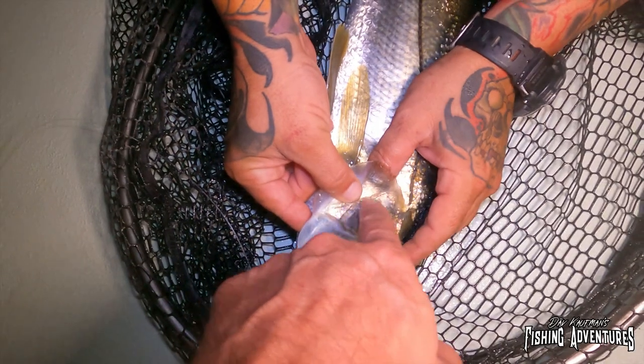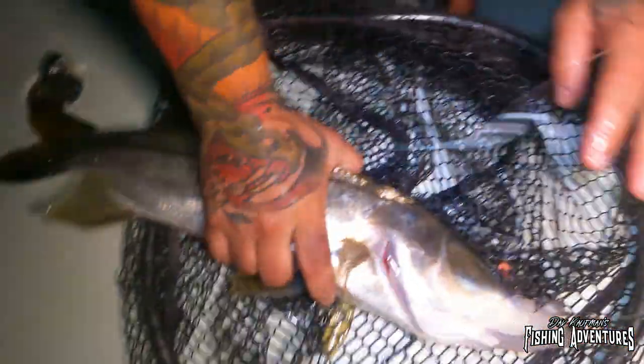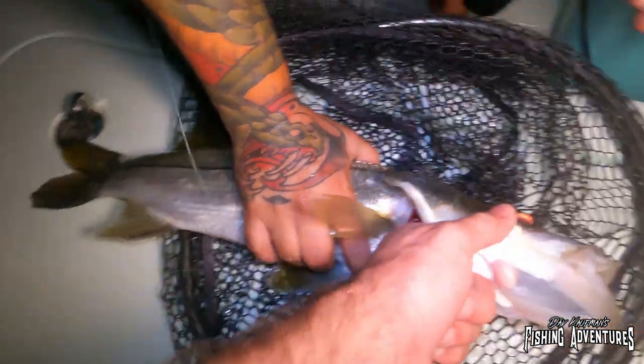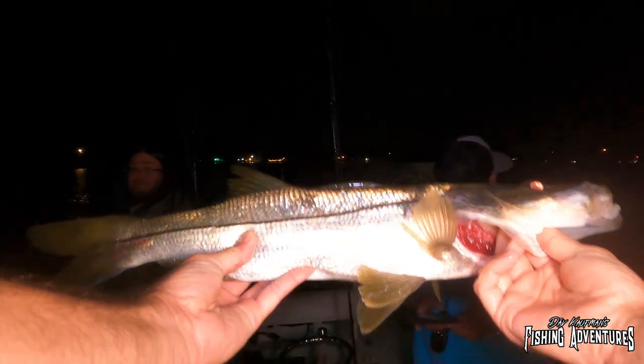Nice! That right there is my first snook. Right here on the gill plate, that is razor sharp on a snook. But right back here is where you grab them — you can grab them under the gill. There we go, look at that! That is awesome. That is my lifer snook — 'lifer' means it's the first one I ever caught. That's a respectable fish. All right, first snook of the night, let's put you back in there. See you later buddy! That is fantastic.